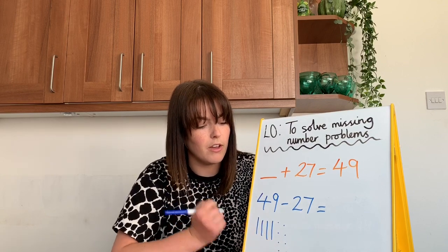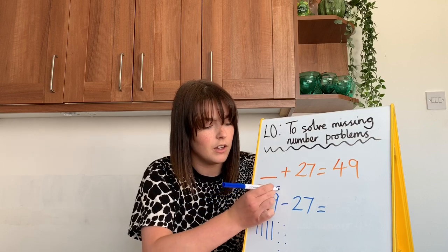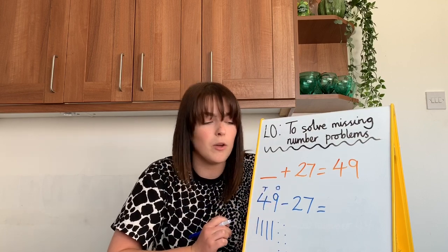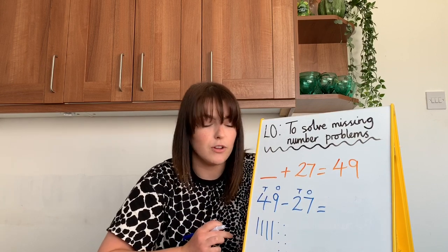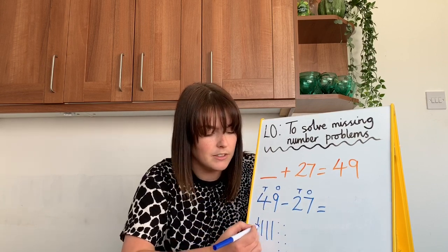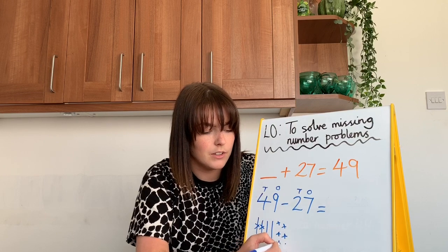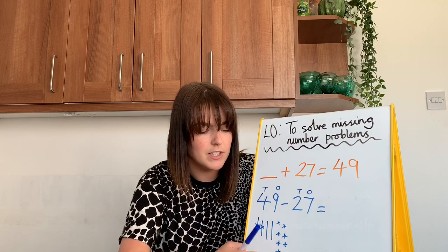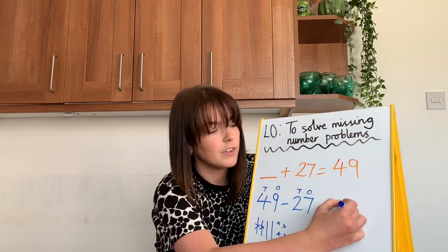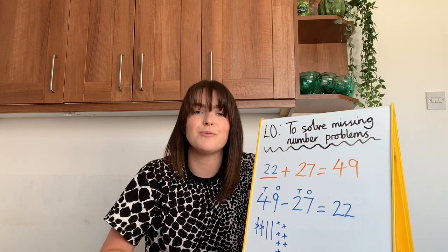So I draw my four tens and nine ones, and now I don't draw this number — I cross it out. I'm going to cross out two tens and seven ones, then count them up: 10, 20, 22. So the missing number is 22. Easy.